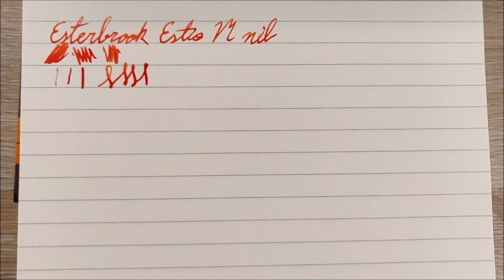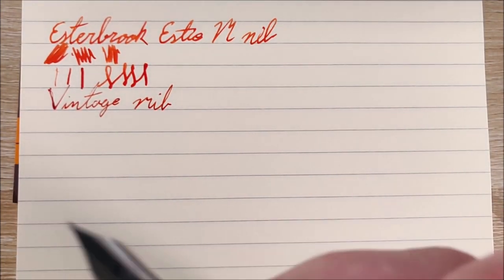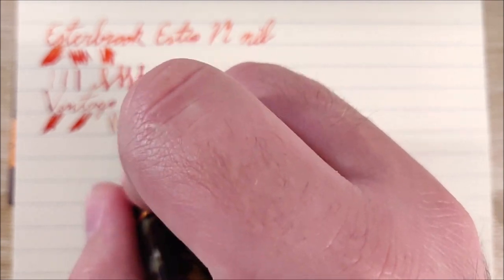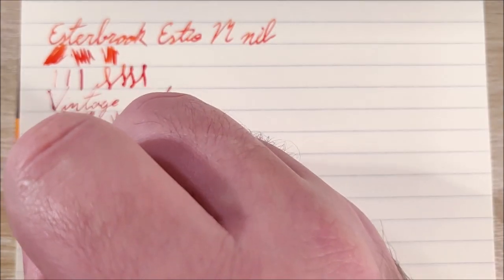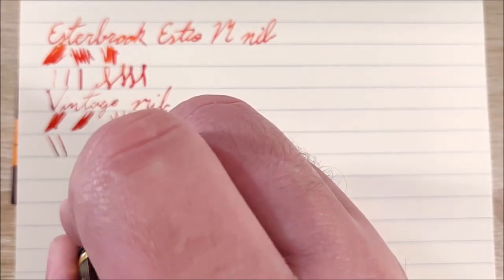I'll also show you one of the vintage nibs — this is my Esterbrook 1555 nib. It's been sitting out for just a moment. Keep in mind they won't have any quality control over these older nibs that you're going to get from eBay or antique shops or whatever. But fitting it into the section using a converter doesn't seem to have impacted it at all. In most writing scenarios it writes well in everyday use — it's just skipping a little bit here because it's dry.